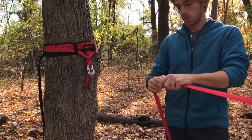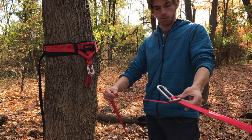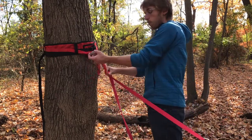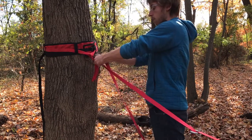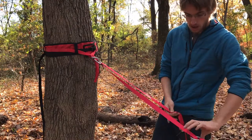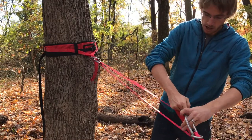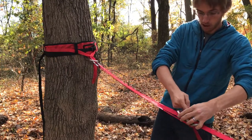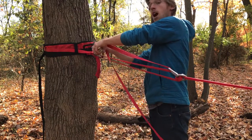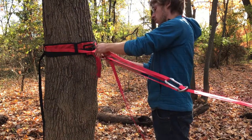With the line locker in place and the tail coming out from the bottom, run that tail to the bottom carabiner on the tensioning anchor and pass it up through that carabiner. Then come back to this side and run it up through the top carabiner. Come back and run it down through the top carabiner.